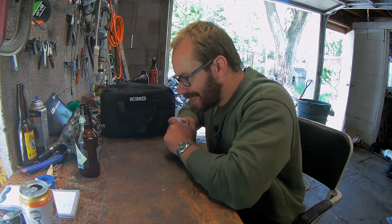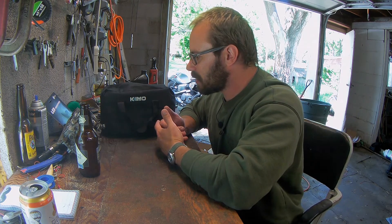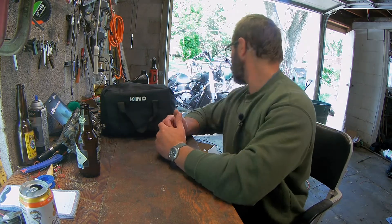Hey guys, how's it going? Today we're doing a tool review video. I'm not working on a bike or anything. I just need to clean my bathroom because I'm a disgusting slob and I don't want to do that. So we're going to do a tool review right now.